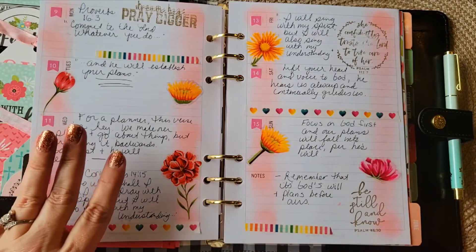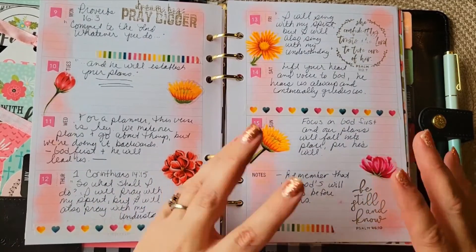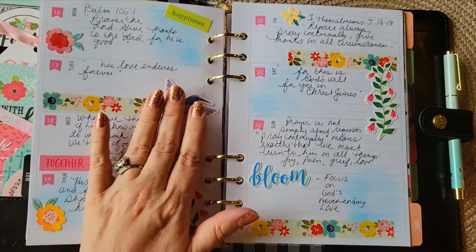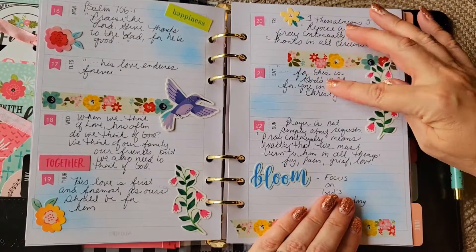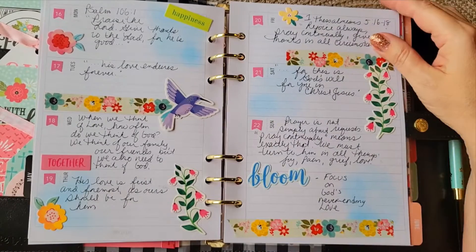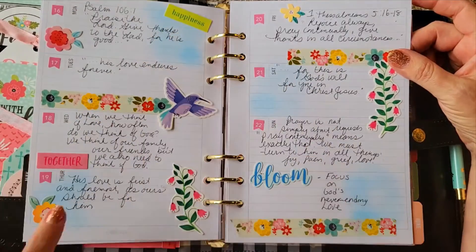This was just very simple inking. These stickers were from a Happy Planner floral pack I got ages ago — still haven't finished it. I'm a little overwhelmed by those mega sticker books. This is some very old washi from American Crafts, Amy Tangerine. Then this week was Psalm 106:1 — 'Praise the Lord, give thanks to the Lord for he is good, his love endures forever' — and 1 Thessalonians 5:16-18, which I carried over. These elements are chipboard stickers from Paige Taylor Evans Pink Paisley, the Bloom Always collection, and the washi was from Simple Stories. I thought it was really cheerful with very subtle inking.